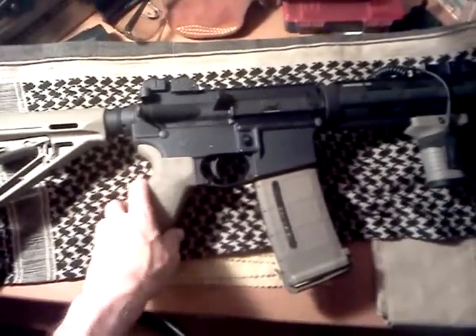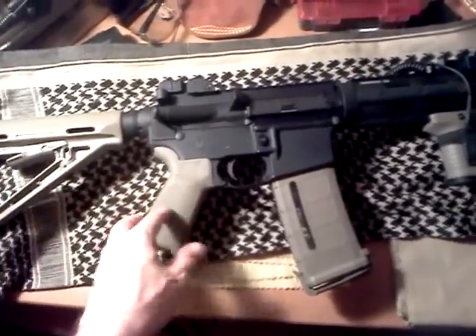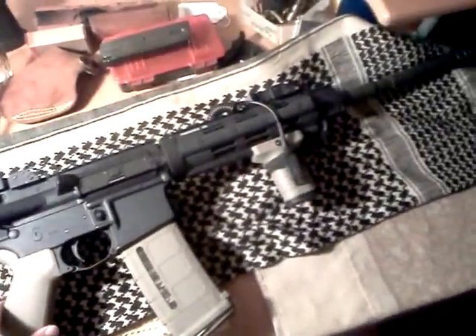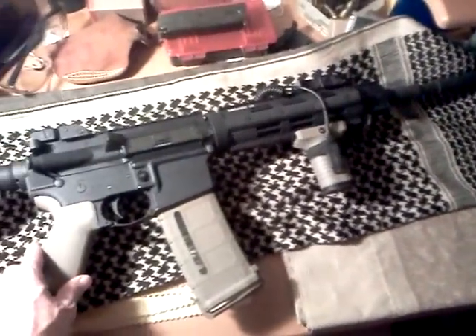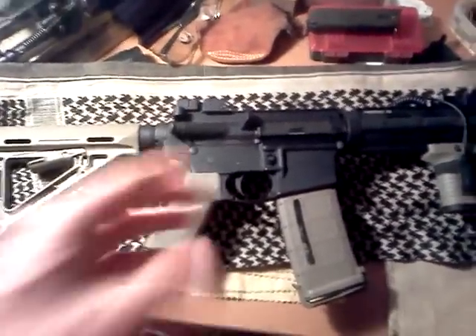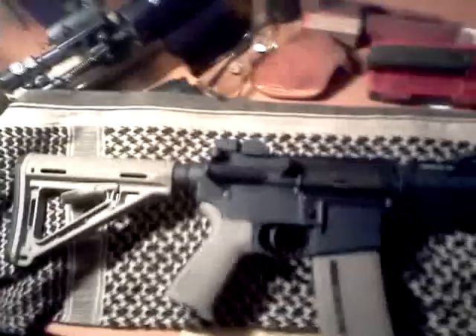I painted it purple camo for her — just did it all girly. She likes it. Maybe I'll do a video on that and show you, because I think it's pretty cool. And a .22 rifle is something else you should own if you shoot a lot.